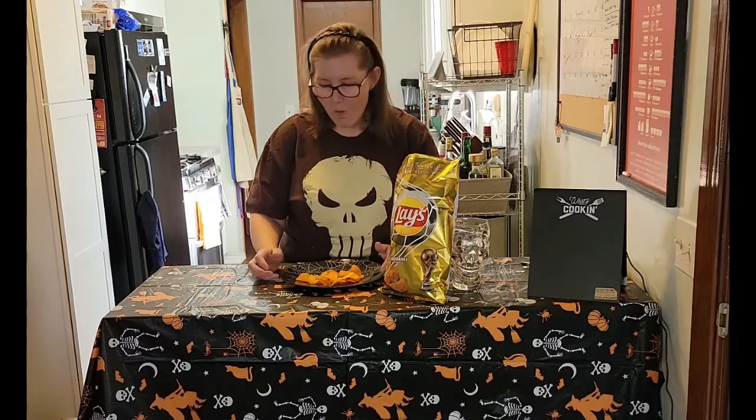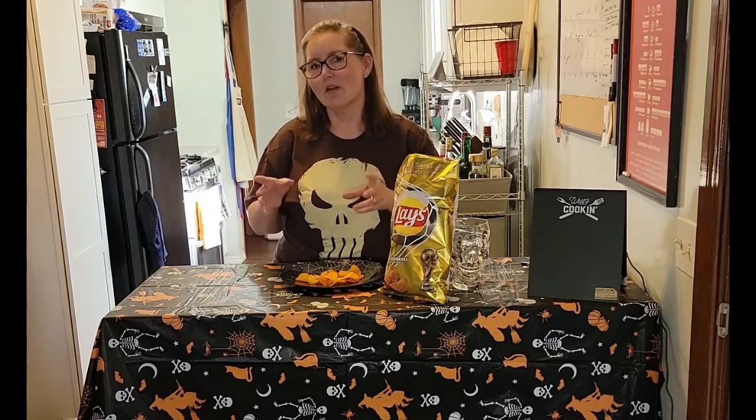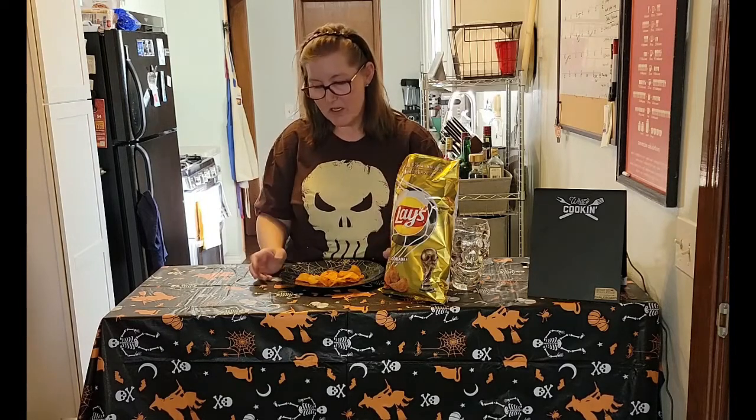Well, they're okay. If that was the only thing I had and I really wanted a chip, I would eat it, but normally I don't eat chips — I'm really not a chip eater. It has a little hint of chili and a little lime. You can taste both flavors, but to me they're pretty plain. They're not chili enough to be spicy — it just has the flavor.